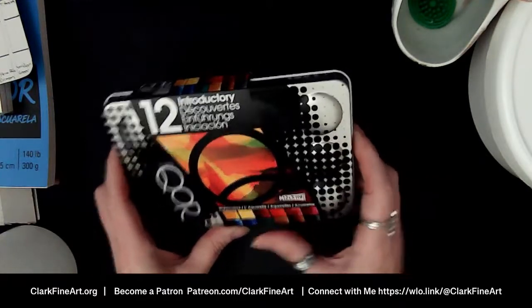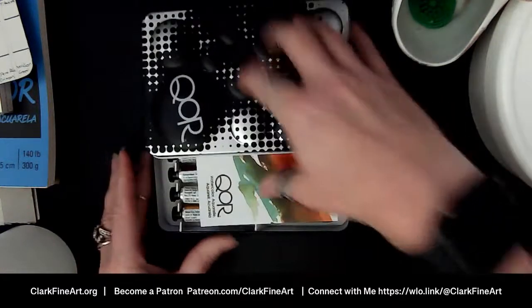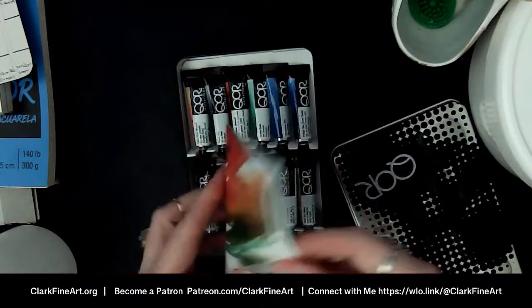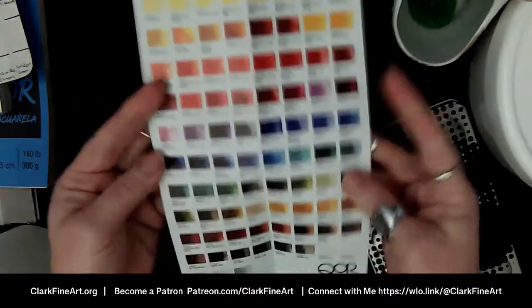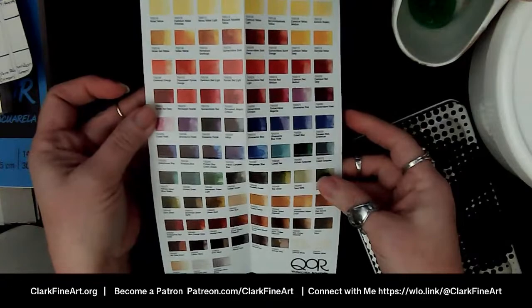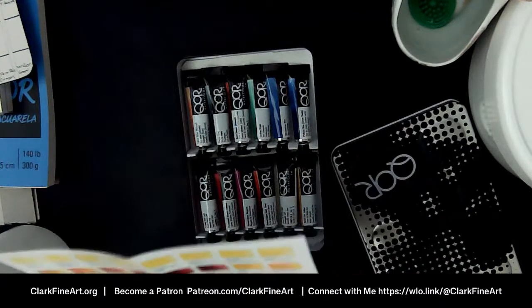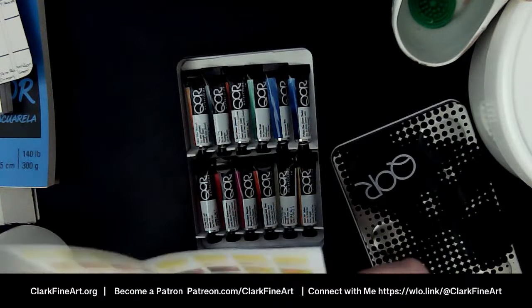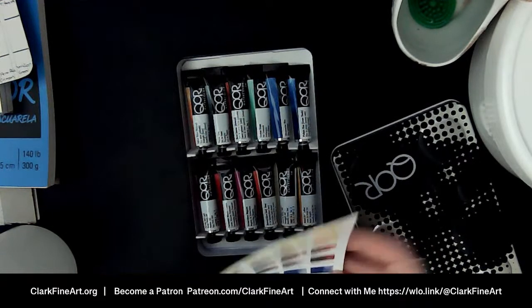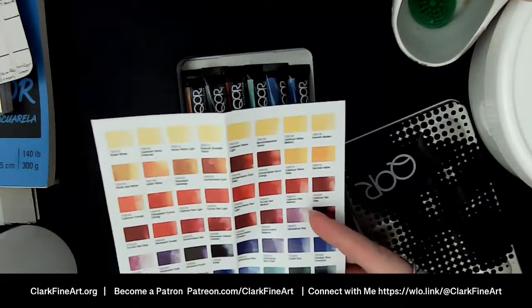These are made by Golden, and I've already got them in a palette. I just want to show you the tin. This is what the tin looks like — of course it comes with the little information card, and here are all the colors offered in the QOR line. There are lots of colors. I'm really loving some granulating watercolors lately.